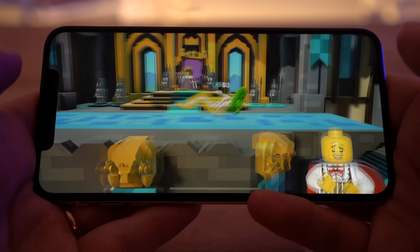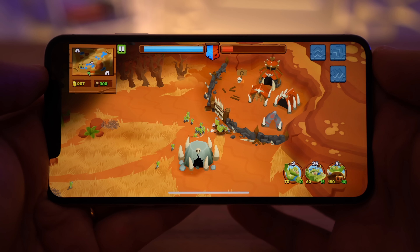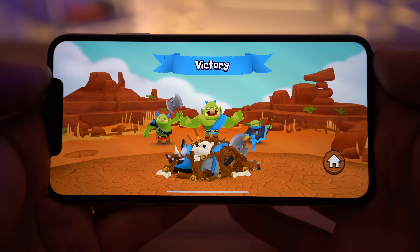Now if you absolutely must play AAA titles, it may not be worth it for you. And if you're super competitive online, there are quite a few online multiplayer games on Apple Arcade. To be completely honest, after only playing a few games, I'm 100% sure that it's worth $5 a month for a lot of people — not everyone, but for a lot of people.